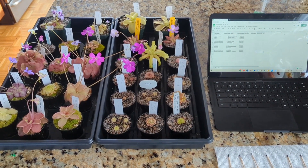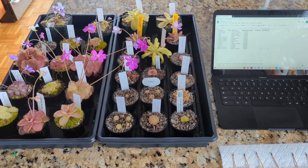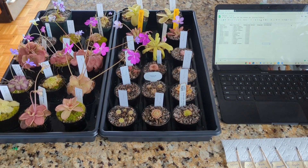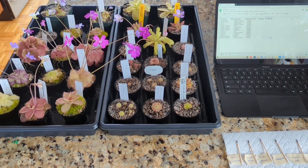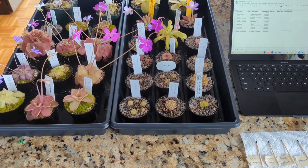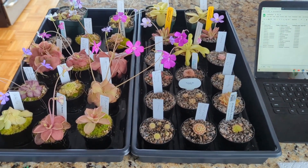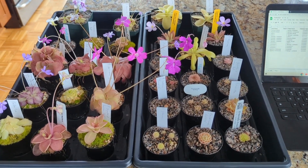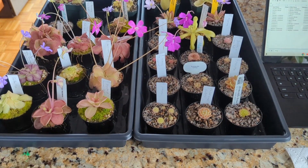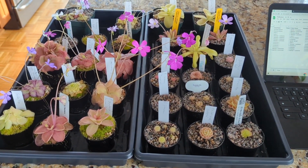What's up everyone? I figured since I was doing a bunch of Pinguicula pollination, I'd probably try to do a video on it. I know there are other YouTube videos out there demonstrating the process, but I figured I would throw my hat into the ring and show you all what my process is, albeit I am still very new to this — I've only had a couple successful pollinations so far, but I figured today would be a good time to break down that process.